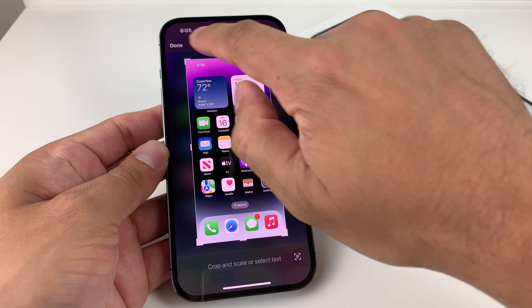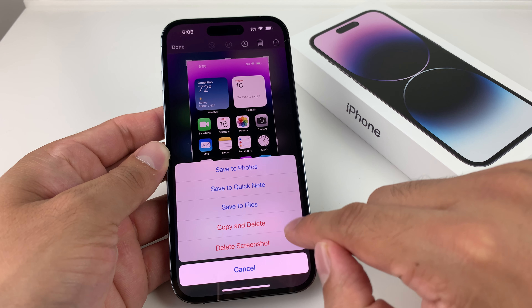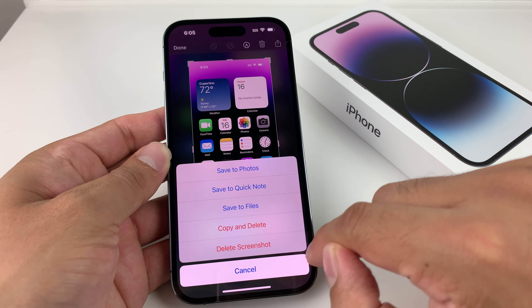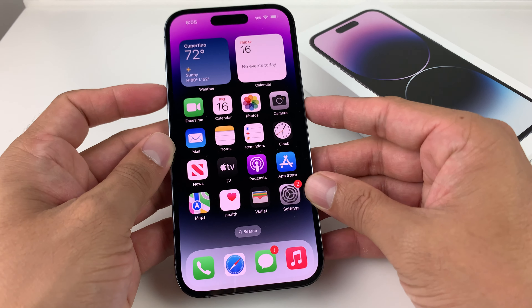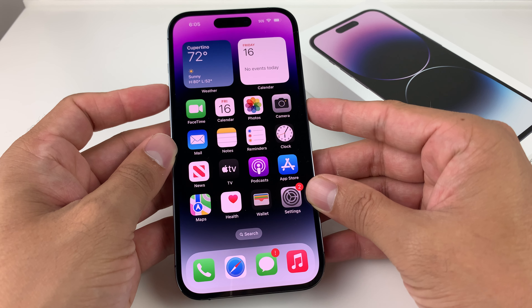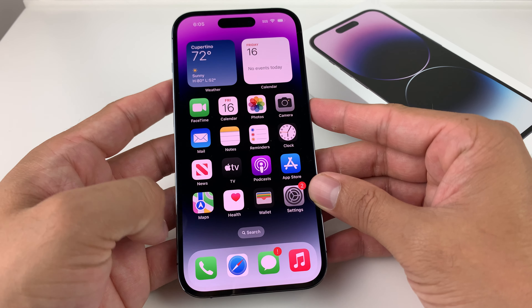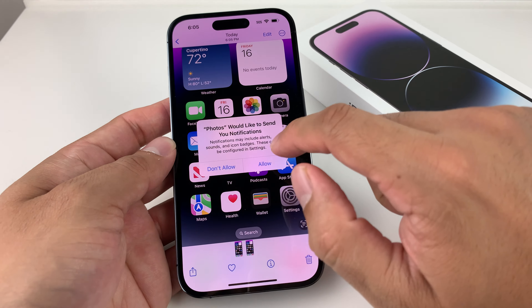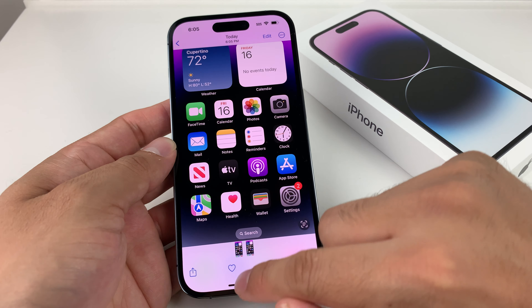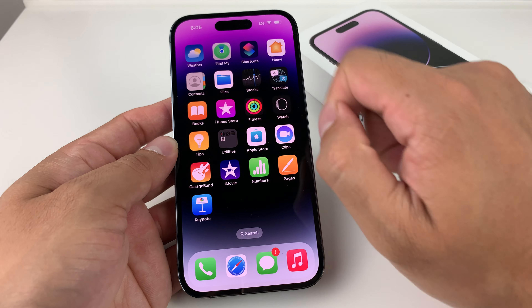Once we've done that, you can hit that done button and you can save it to either photos, files, or simply copy it and delete it, or just delete the screenshot. We'll save it to photos. One more time — volume up and the side button at the very same time and you just took a screenshot. Swipe it and you'll be able to save it right to the photos app. You can also save it to your files application as well.